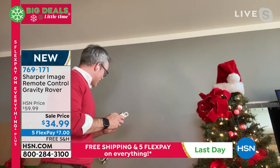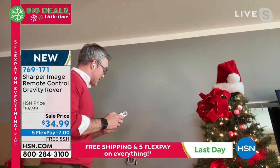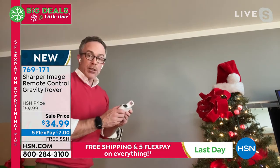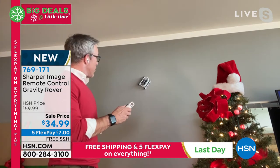And granted, if you're traveling, if you're using it on the wall, using it on the floor — the exact same thing. It's very easy. I'm just doing this upside down and backwards. The car itself is rechargeable, which is great.